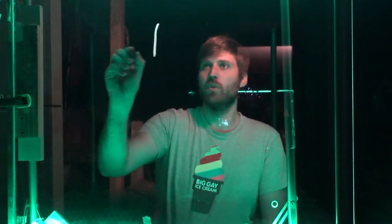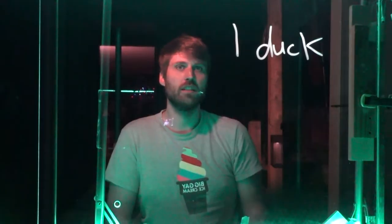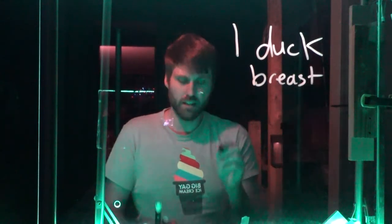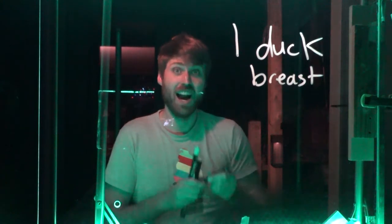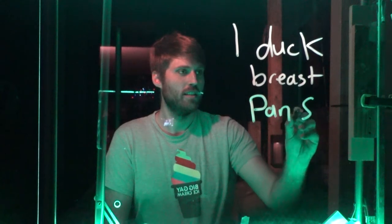Of course the first thing you've got to do is flip the video, because you write in reverse. I am quite stunned by how well it turned out. As I was writing it out it didn't look as vibrant, but now that I'm seeing it in the video — wow. Take one duck breast and pan fry it — you're golden.